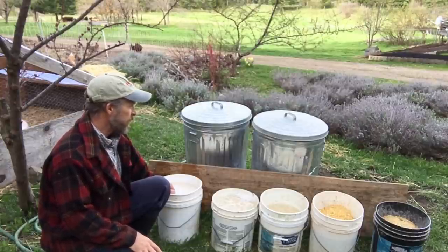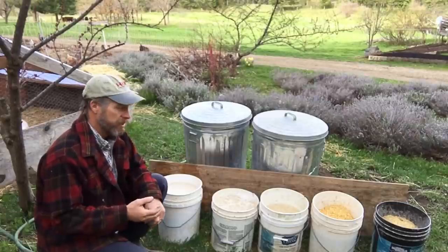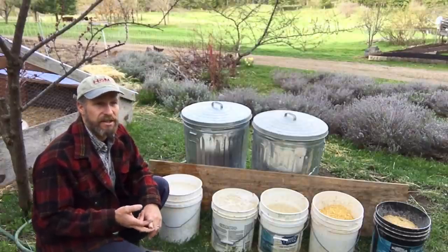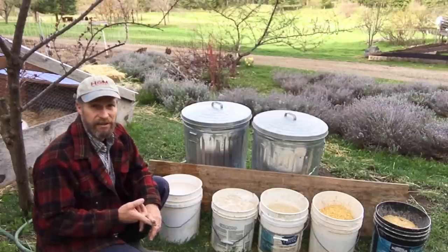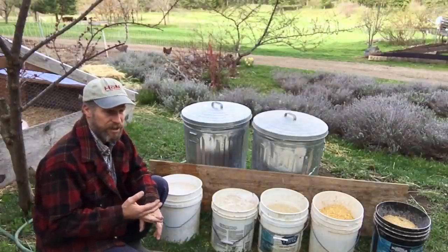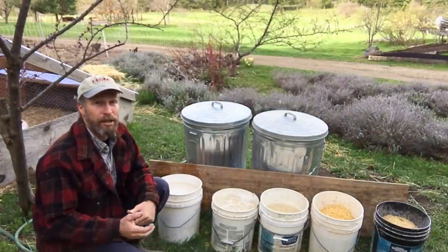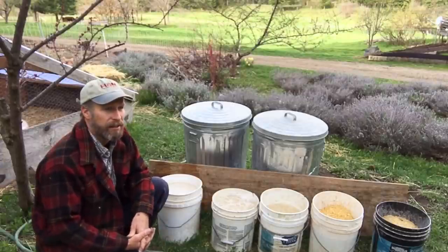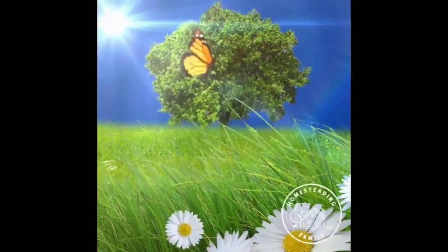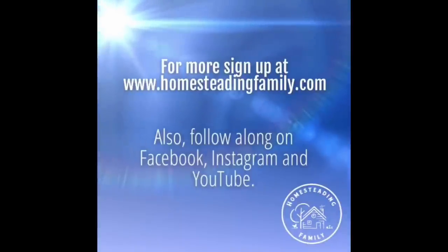If you start doing this you're going to have lower feed costs and healthier chickens. It's been shown that fermenting increases the thickness of your eggshells and the weight of the eggs. So besides lowering your feed cost, you're getting a healthier animal and healthier food for yourself — that's a win-win. Give it a try, come back and comment, ask any questions, and let us know how it's going. For more videos like this, sign up at www.homesteadingfamily.com and follow along on Facebook, Instagram, and YouTube.